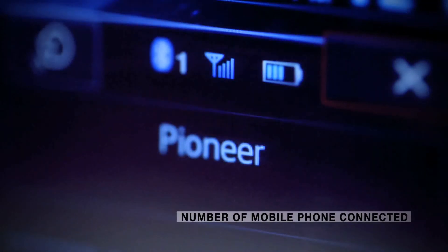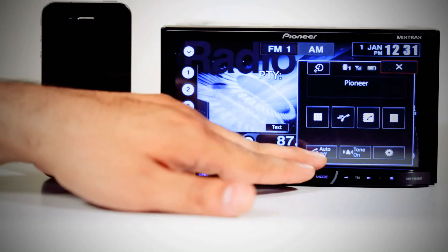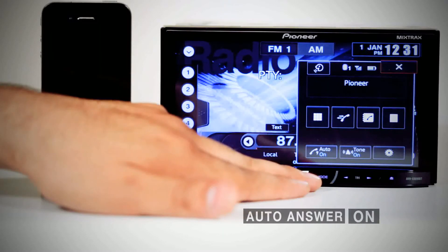You can also see the number of Bluetooth devices connected to the head unit. The auto answer feature can be turned on to automatically answer incoming calls.